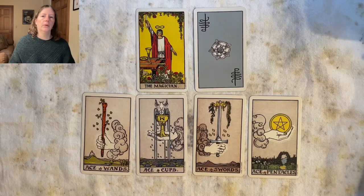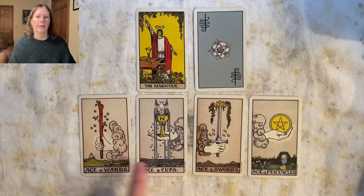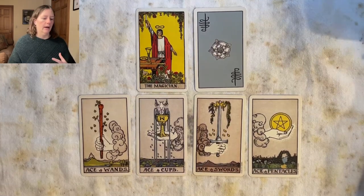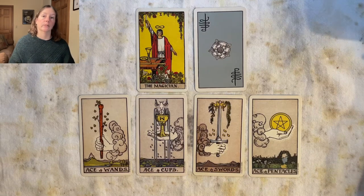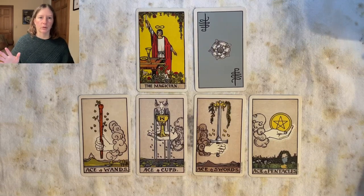The ace is the smallest number but also the most concentrated. We see that sometimes in Marseilles imagery where you'll have a really big item — here you can see a massive wand, a massive overflowing cup, a huge sword, and a pentacle bigger than your house. It summarizes all the power of the suit into one item. And aces can have that mirage quality — you see it or have that thought or feeling, but then it goes away, goes poof, and you forget what you were going to do.